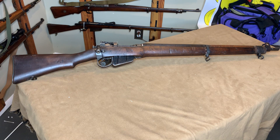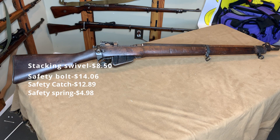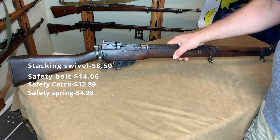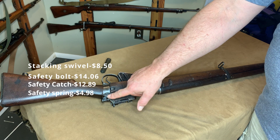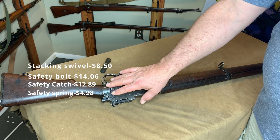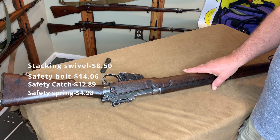I had to go to four different places to get the parts that I needed. Numeric was the first place I looked — probably not the cheapest, but they're convenient, they ship fast, and they know me. Stacking swivel I got from them, $8.50. The safety bolt and safety catch — which was completely missing on this — and the spring: $14.00, $12.89, and $4.98 respectively.